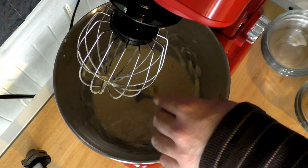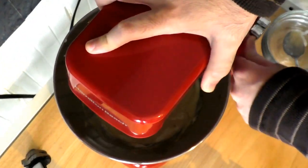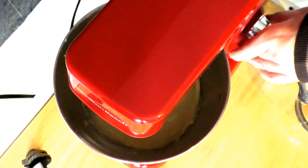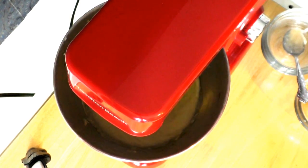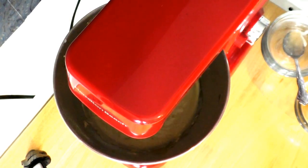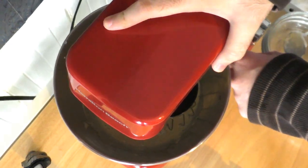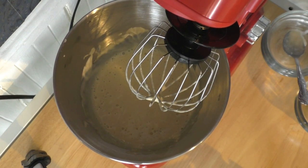The neighborhood dog is barking a little bit, so don't mind that if you hear that noise. Let's try it just a little bit faster for a minute or so. Now I'm going to pause the camera — I have our dry ingredients already combined together in a bowl and I'm going to slowly incorporate that into this mix.